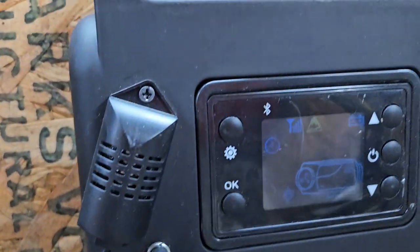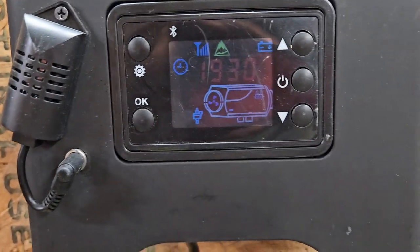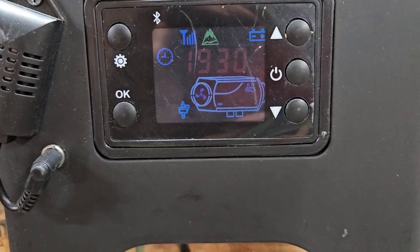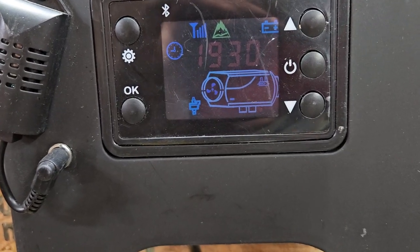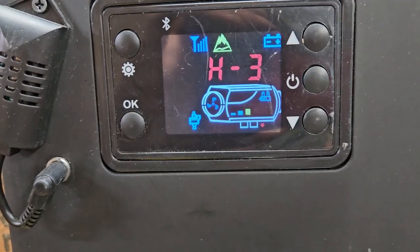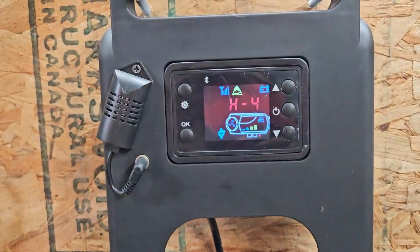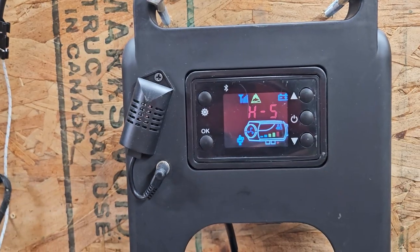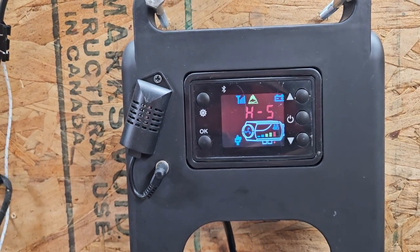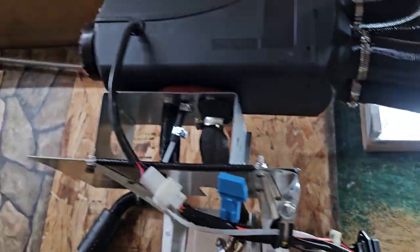Now we're going to listen to the very entertaining little Chinese voice inside this controller as we turn up the heat. Two gear. Three gear. Four gear. I get a kick out of her. And there we are at max — you can hear it spooling up.